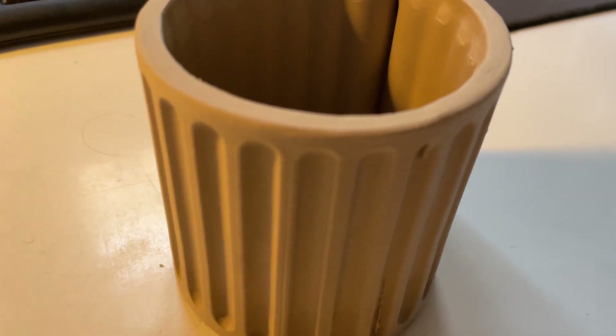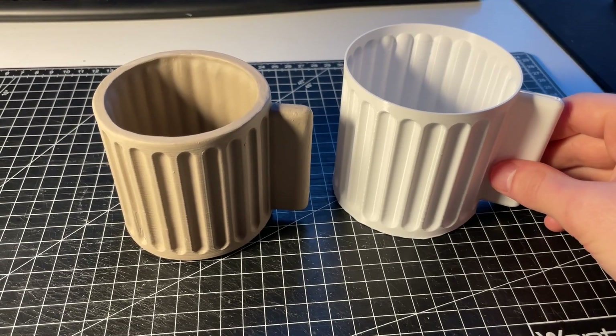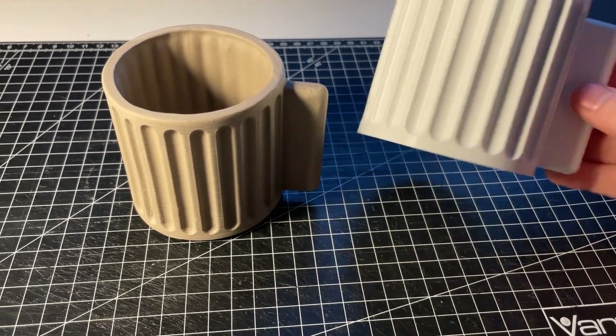Finally I closed the hole on the handle using some half dried slip. And that's it! The cup is now ready for drying and firing. Thanks for watching and don't forget to like and subscribe for more projects like this. See you next time!